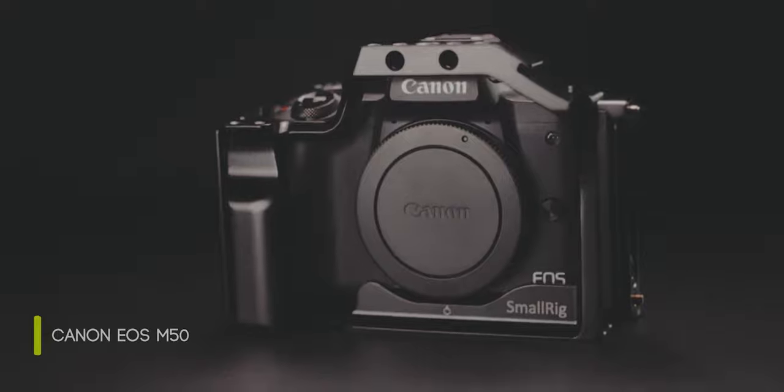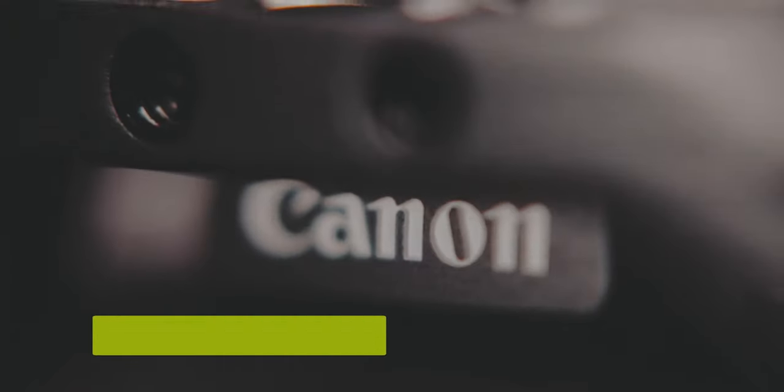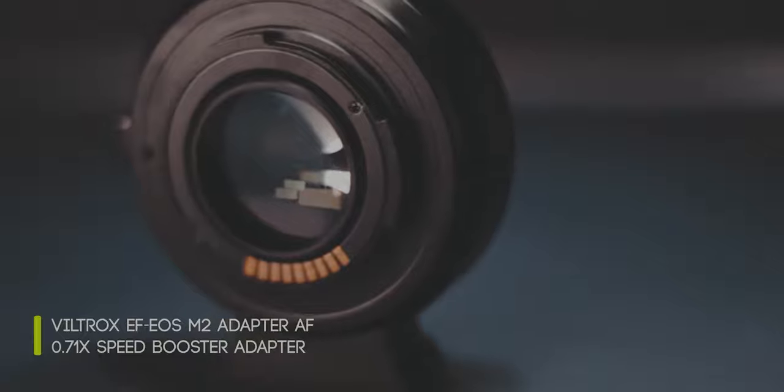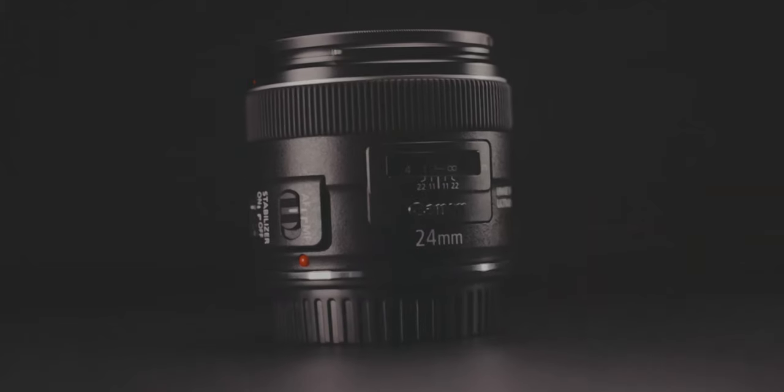The main camera I use is the Canon M50, and I've put a small rig cage on it. This helps me mount the grips, handles, lights, and microphones I need when shooting handheld. For optics, I've paired it with a Viltrox speed booster that allows me to mount EF lenses onto this camera, opening up a whole new range of lenses. Most of the time the camera is paired with a 24mm EF lens, which defaults to a 2.8 aperture, but with the Viltrox speed booster I get a better aperture of 2.0 — great in low light and ideal for handheld shooting since the lens is stabilized.